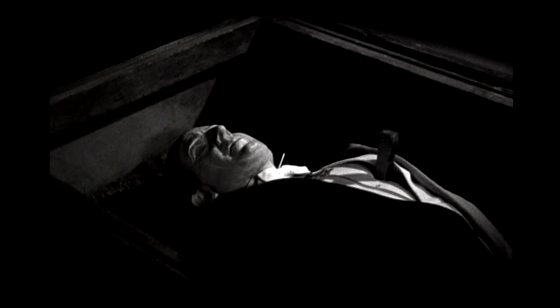Welcome back. So Dracula's Daughter picks up literally about a minute after the end of the original Dracula. Two police officers go down the stairs of Carfax Abbey and find the body of Renfield at the bottom of the stairs, and then they find Dr. Van Helsing and the body of Dracula with a stake driven very visibly through his heart. It's interesting to note, in the original Dracula, all of that was done off screen.